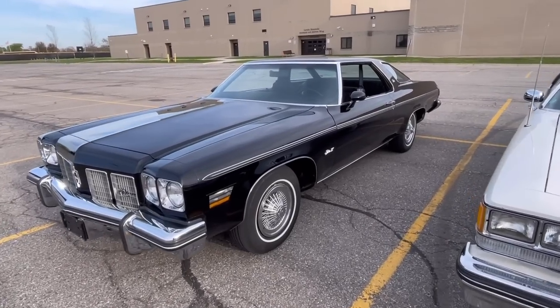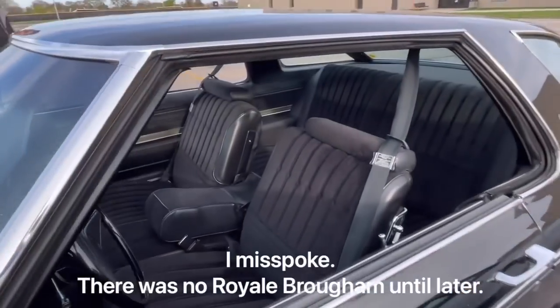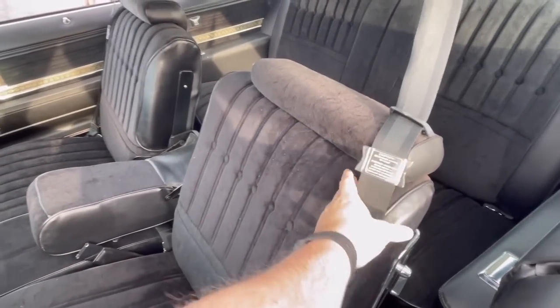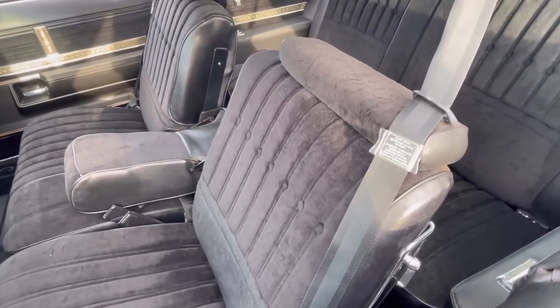Let's talk a little more about the interior on these vehicles. This again has the Royale Brome cloth — the Lombardi cloth, I believe it's called — in black. Which is a velour. It is a velour, yes.